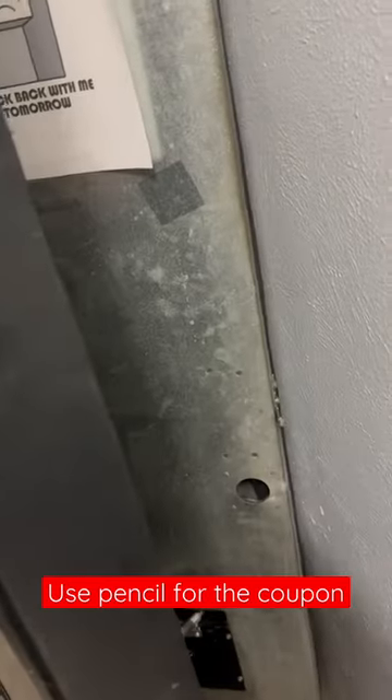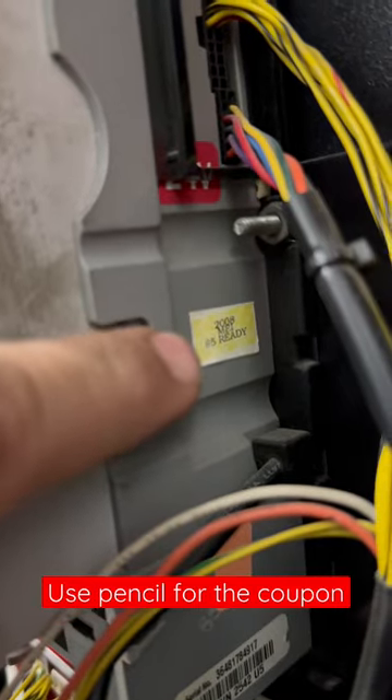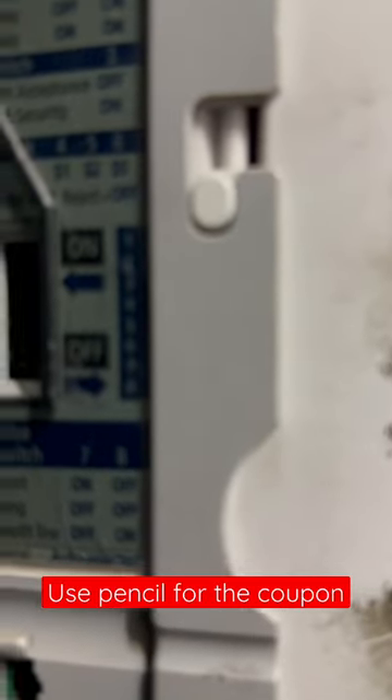What you do, you also make sure that your machine is $5 ready. And all of these dip switches are off.